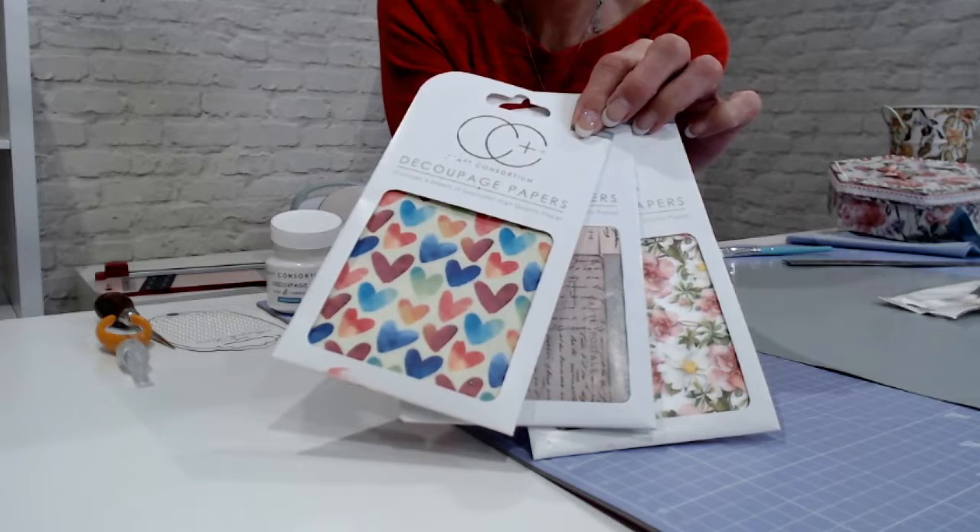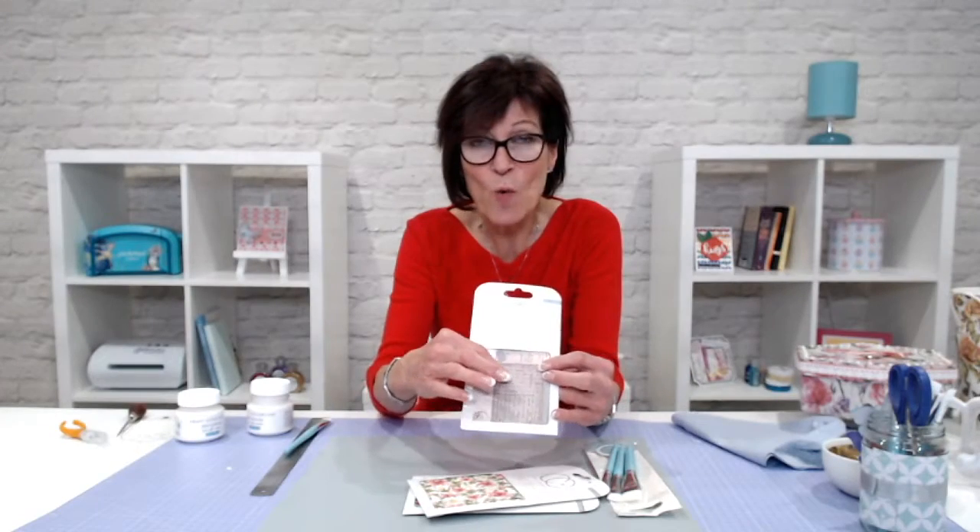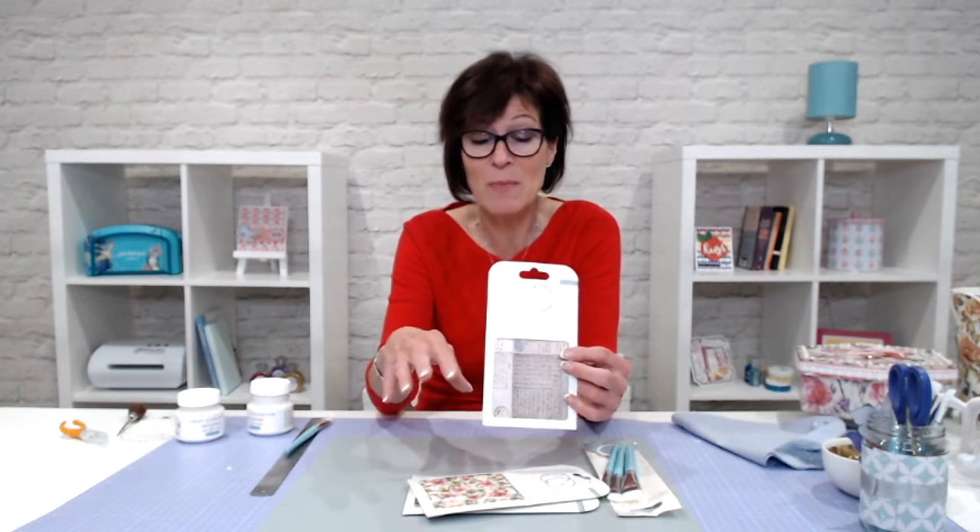Each sheet has some really special qualities. You'll notice it's got a slight sheen to it and it's super strong decoupage paper. You can tear it, you can use it as large sheets. I'm going to show you lots of techniques, and we'll look at some of the tools I'm going to use in order to complete some projects. One thing is the transformation — you can even use these on furniture.